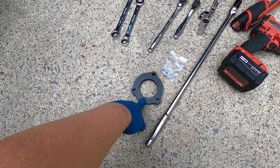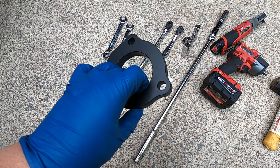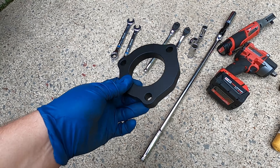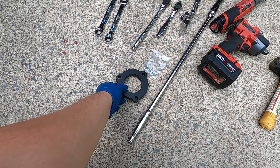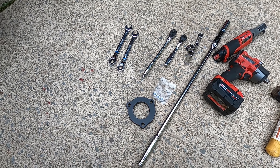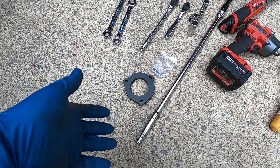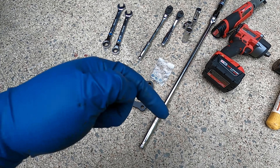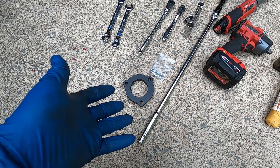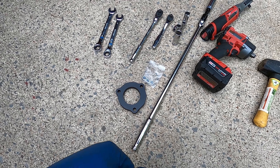This is the Max Racing 5/8-inch spacer. It is exactly 100% the same as what Rough Country sells, only about $5 less. It is basically just a solid piece of aluminum, and there's really no difference between Max Racing's and Rough Country's — they're both powder coated black and both come with the exact same hardware. If you want to save five bucks for the same exact thing, I'll link it in the description below. If you want to buy the Rough Country one for $5 more, you can.